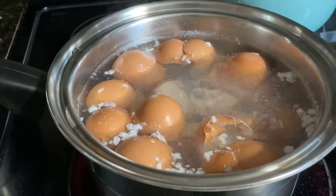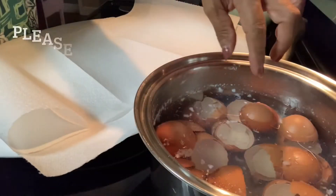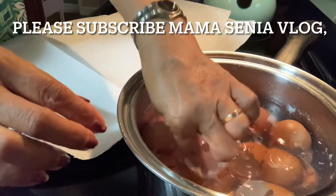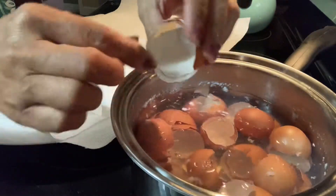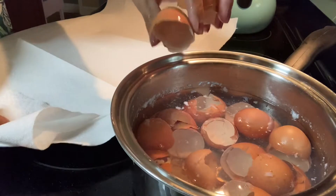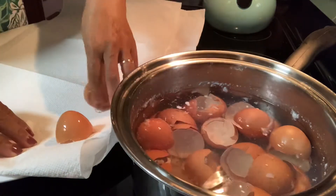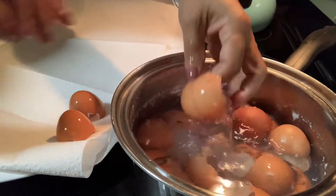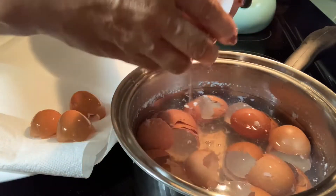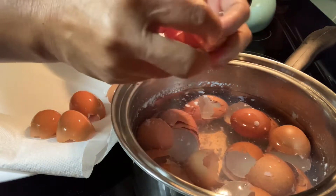Okay guys, I just want to show you how to process the eggshells. The eggshells are boiled and it is cool now. I am going to line them up here on the paper towel and let them dry completely.